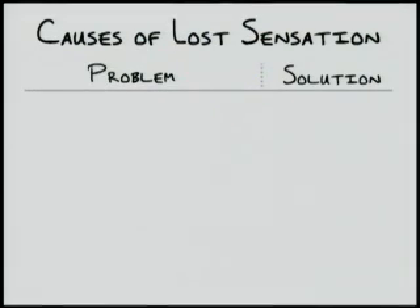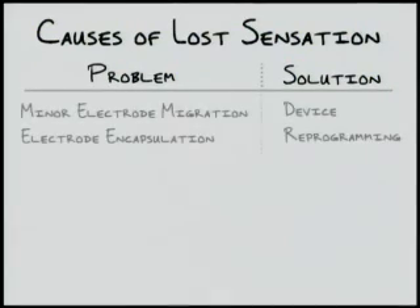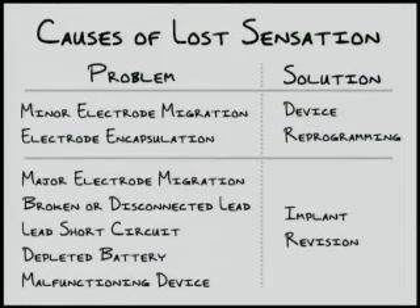Now that the basics of impedance, troubleshooting, and device function have been covered, here are a couple of clinical scenarios illustrating these points. If a patient presents with a loss of sensation in the perineal area, the device is likely not providing sufficient stimulation. If this is due to minor electrode migration or electrode encapsulation by the natural immune response, patient sensation can often be restored by reprogramming the device. These situations are why leads should be implanted using a mid to low range amplitude for localization, such that when minor migration or encapsulation occurs, the amplitude and/or pulse width of the device can be increased to compensate. However, if reprogramming fails, the device gives a malfunction message, or impedances are abnormal and suggest problems with leads or electrodes, revision of the implant may be necessary. Prior to surgical revision, troubleshooting of the neurostimulator device should be performed.